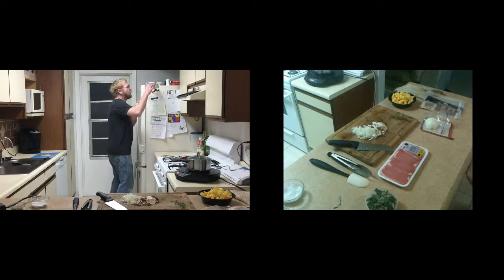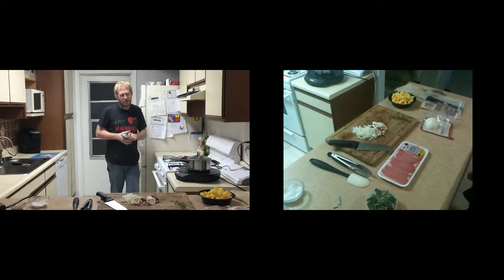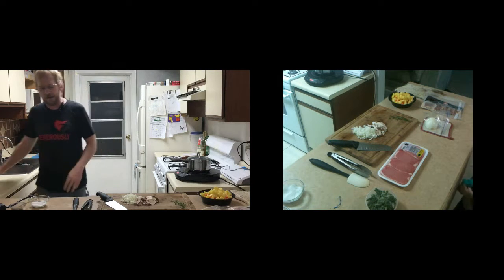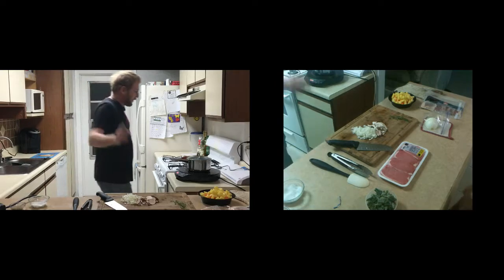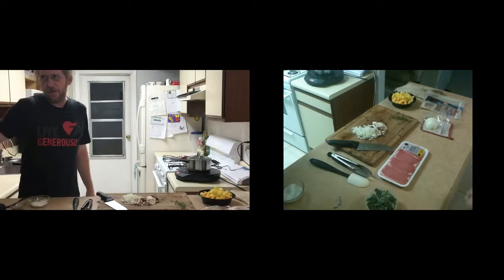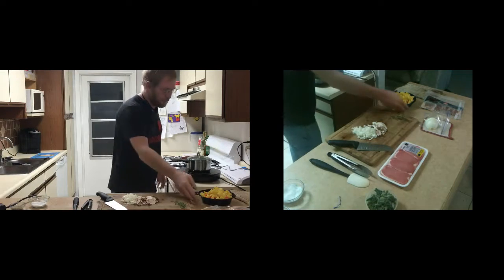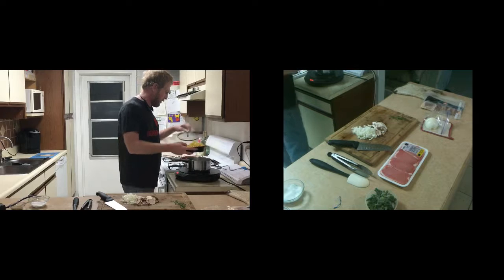We're having some technical difficulties here — low battery. Okay, we won't be using this camera today. Sorry guys, we're not going to have a close-up of the stove, so I'm just going to have to show you as best I can.